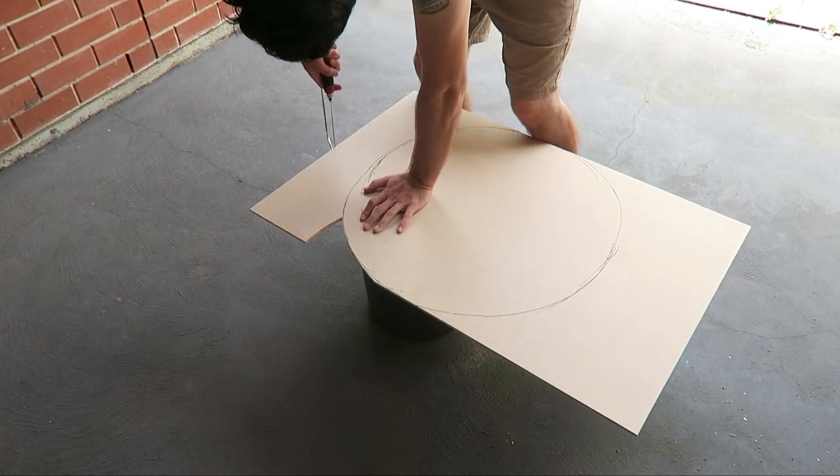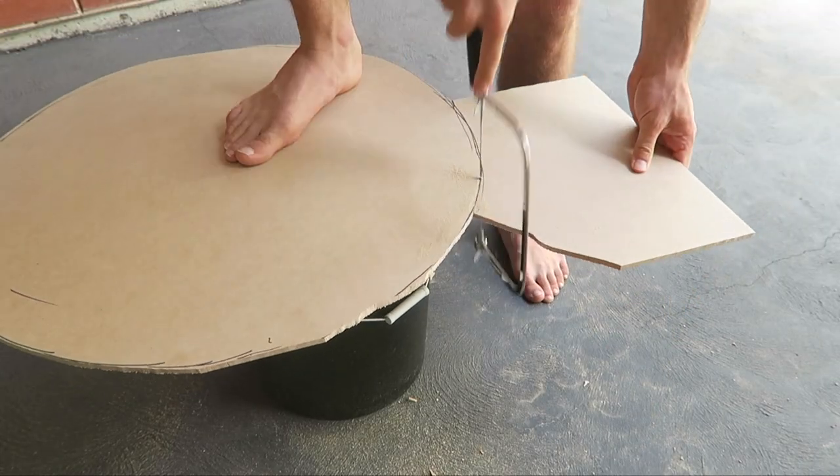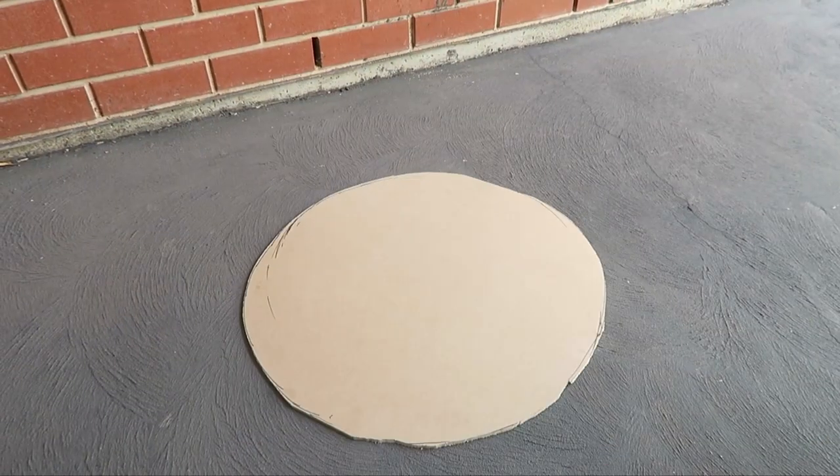I drew out a rough circle shape of what I want the shield to look like and then cut it out using a coping saw. If you don't know what that is, basically it's a hand saw where you can adjust the angle of the blade, so it allows you to cut certain angles and round edges a little bit easier. That also cost me like six bucks.